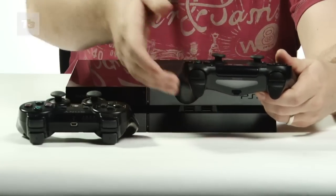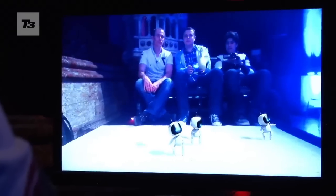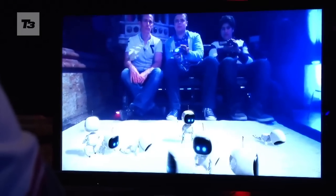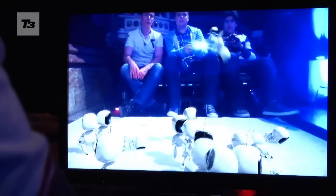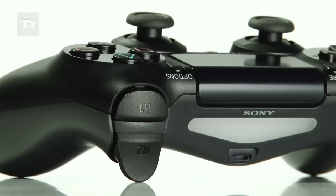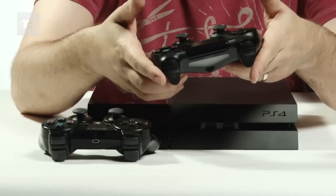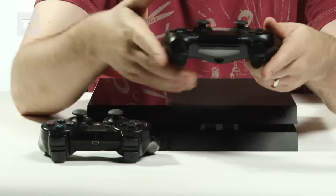The touchpad is also used in conjunction with games. In a demo that we recently saw, you could use the touchpad in conjunction with the camera, where you could use it to flick robots from out of the controller onto the screen in front of you. The controller also has rumble filters inside it, which give you the impression that weight can be displaced inside it.